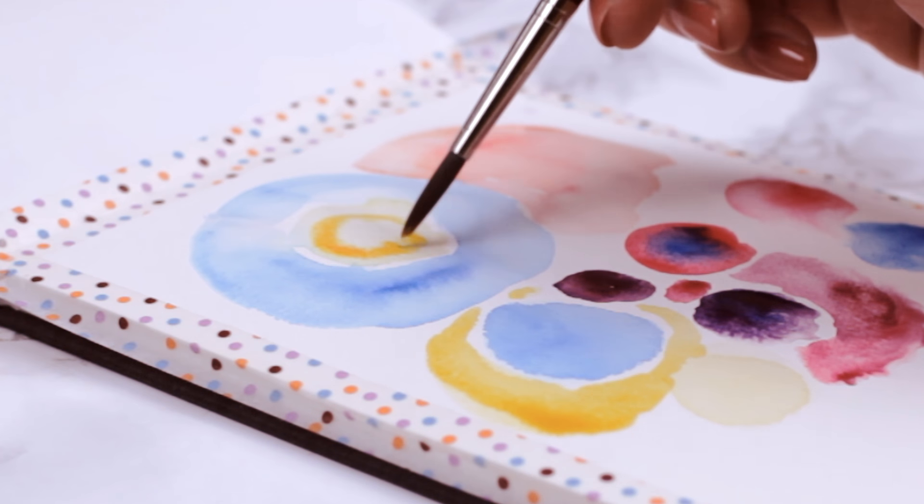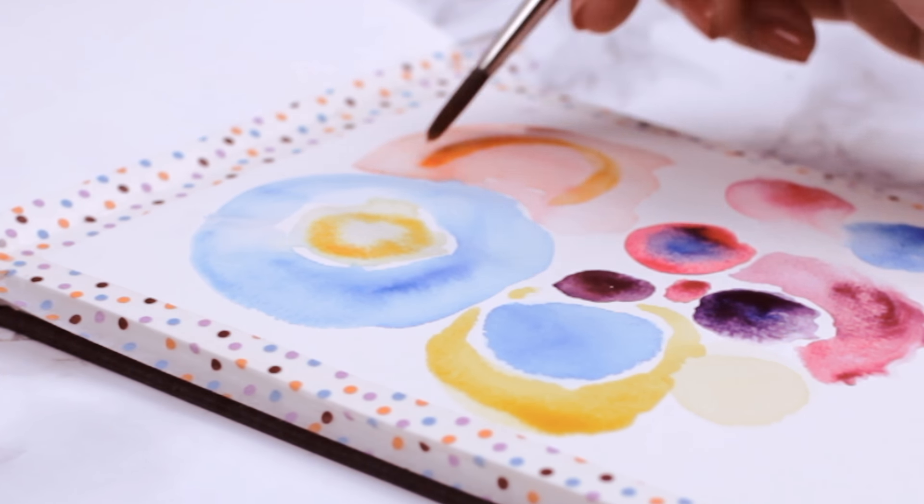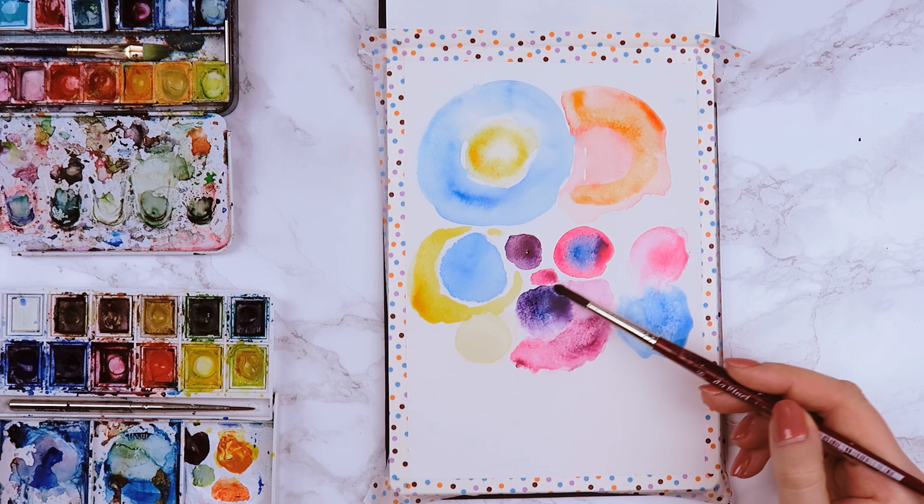I also mix some colors together and add small details, like a ring in the blue circle, or I made two different colors run into each other using the wet-on-wet technique.